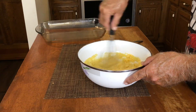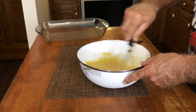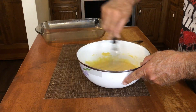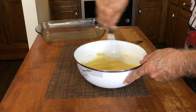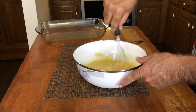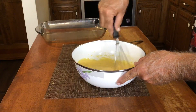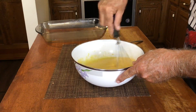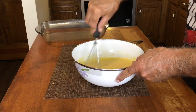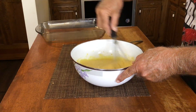If you want to do the homemade cornbread, just make about two cups of cornmeal. If you're just using cornmeal, I make mine mainly with just cornmeal — I don't use flour in mine. But if you use flour, then you want to do one cup of cornmeal and one cup of flour, and that will give you basically the same amount.